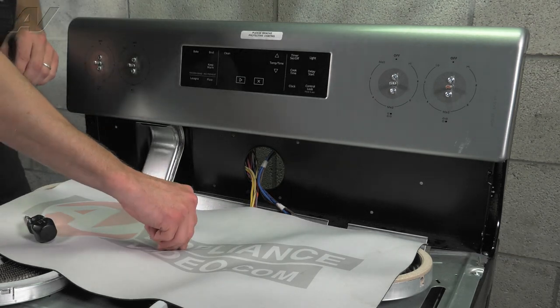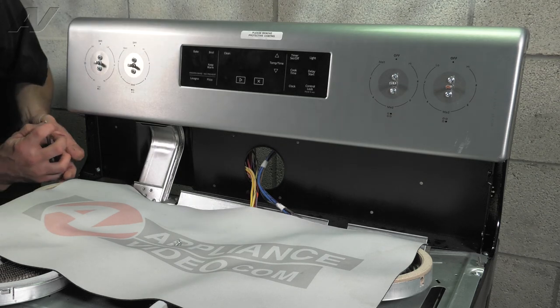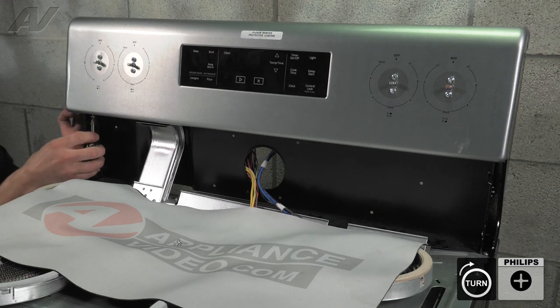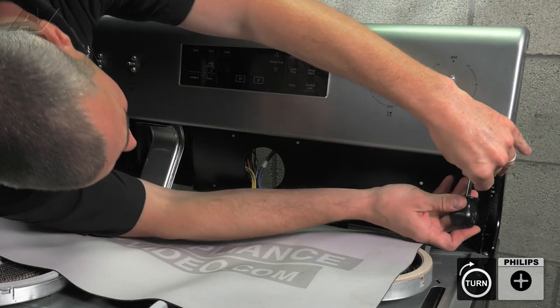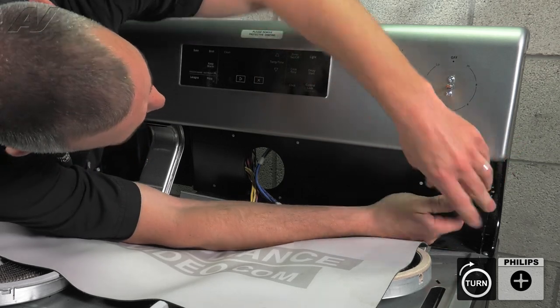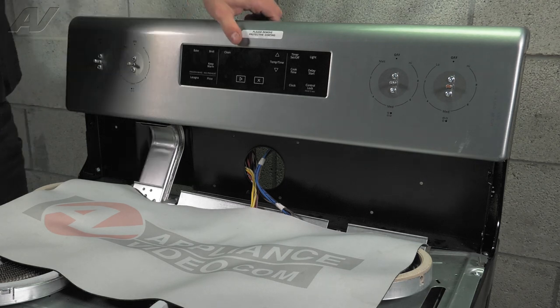Now take your two Phillips screws that hold the panels at the bottom. With a stubby screwdriver again, screw those tight. Now that you've got everything secure, you can go ahead and remove your protective coating.